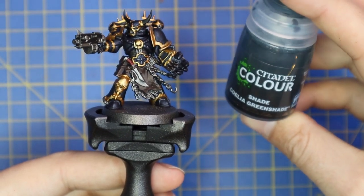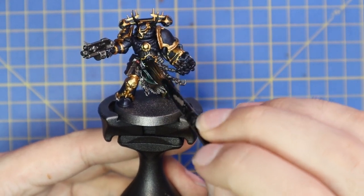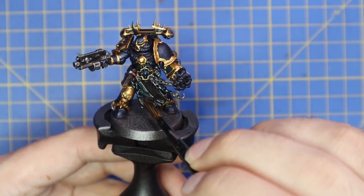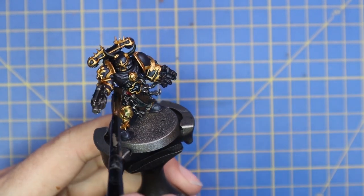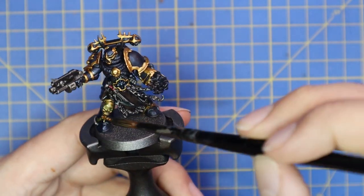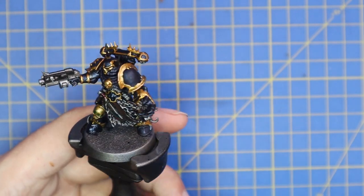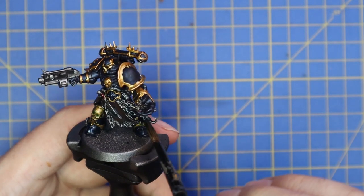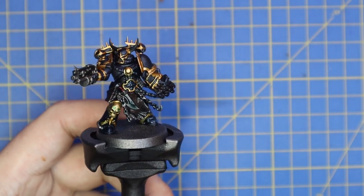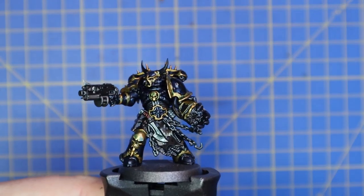That is all of the base coats done — it's time to give the miniature an all-over shade of Coelia Green Shade. I know it's quite a bizarre shade to use at this stage, but just trust the madness. It gives that midnight-clad tint to all the recesses — a very Night Lords feel. We'll be layering up the panels later to bring color back. The shade also acts as a protective layer for the contrast paint, which when dry isn't as sturdy and can tend to rub or chip off.